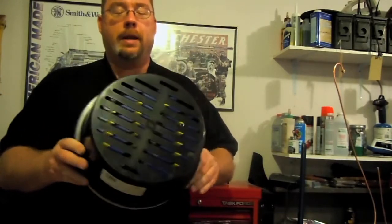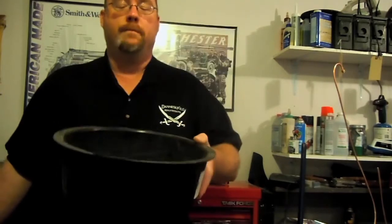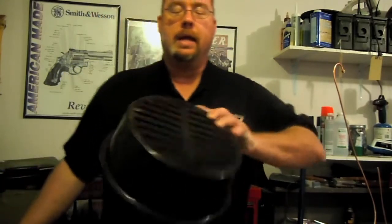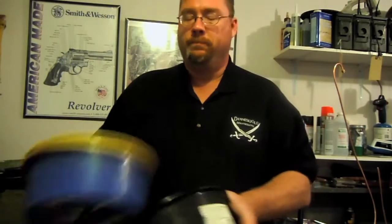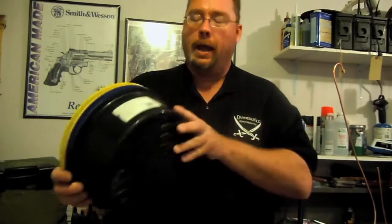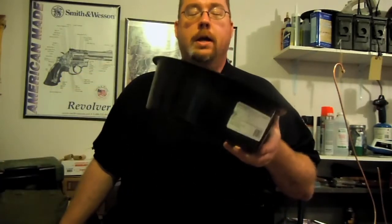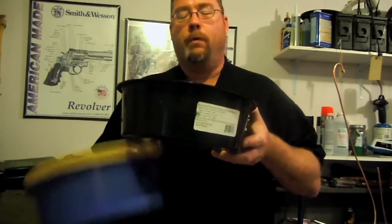Shellsorts. They're a pretty neat little device. They're hard plastic, made to fit inside a five gallon bucket, and they have some grooves carved in them. These grooves are slightly smaller than the brass that they're designed for. So anything smaller than the brass that this is designed to collect will fall through the holes, keeping your brass in there.